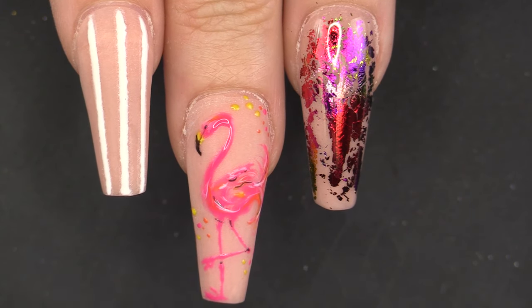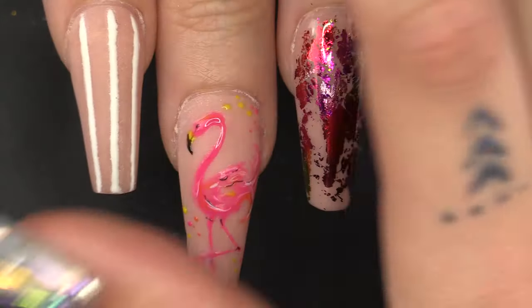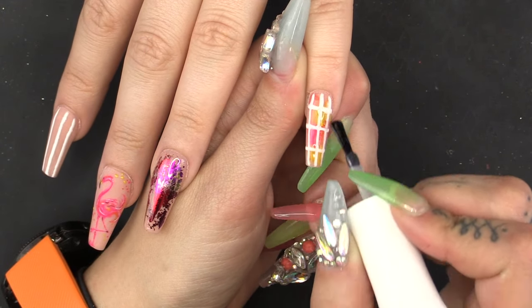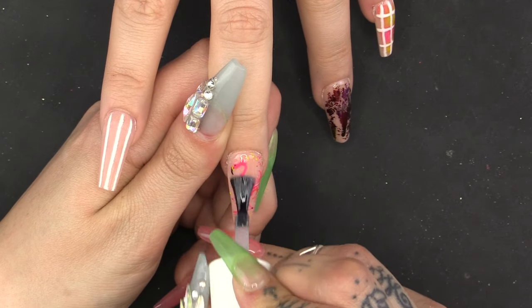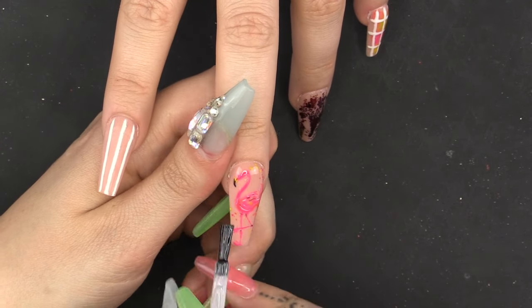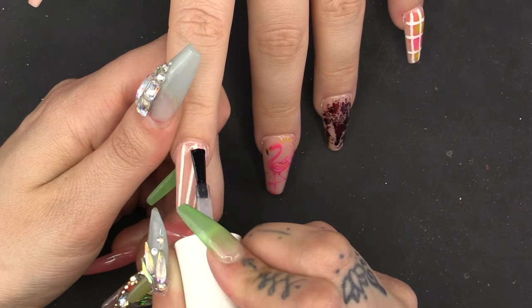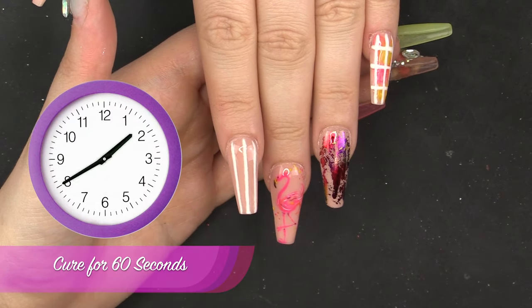So what I'm going to do now is topcoat all of them — all three. Because the ring finger's already done. Push up towards the cuticle, down the nail, cap the free edge. Already topcoated this one, don't need to do that. Seal in Philip. Pop that under for one minute, thank you very much.